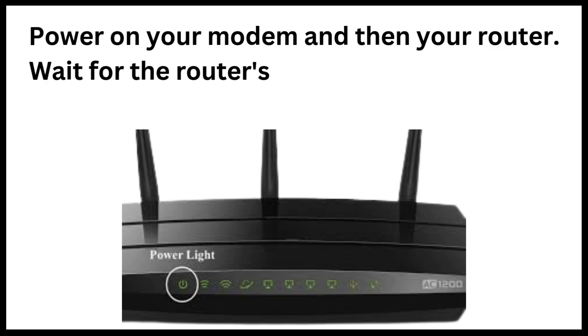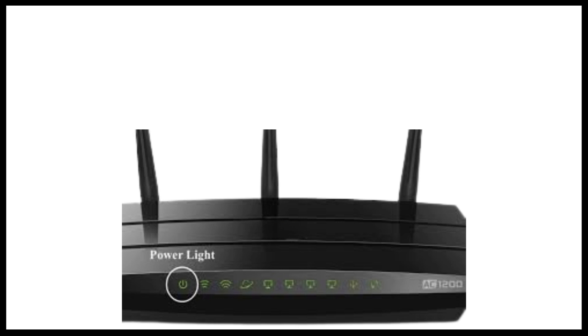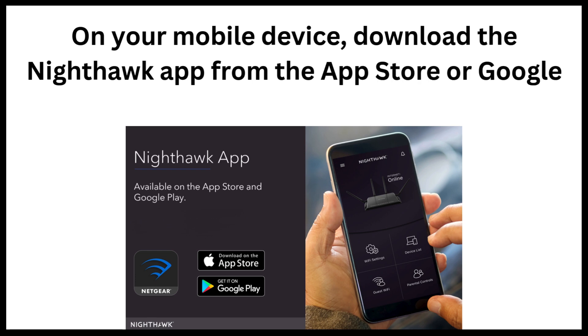Wait for the router's power LED to light solid white, indicating it's ready. On your mobile device, download the Nighthawk app from the App Store or Google Play Store.